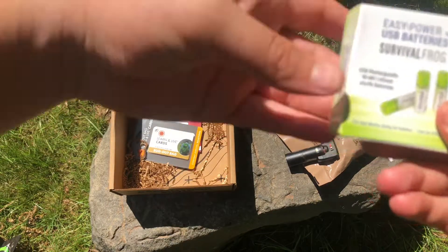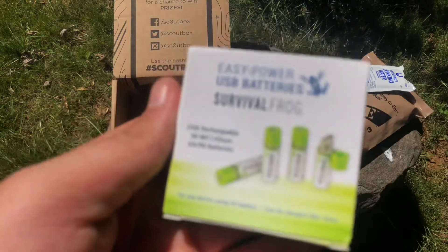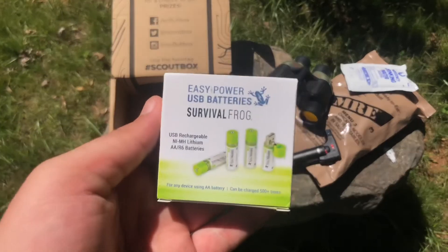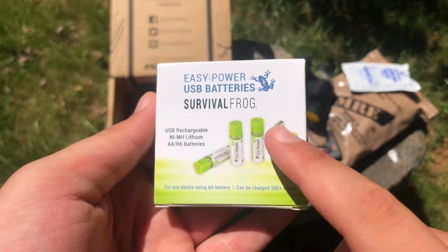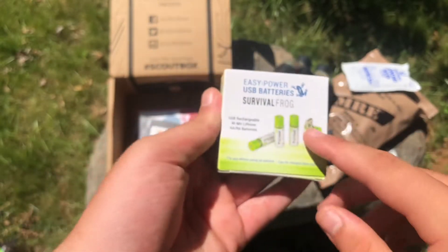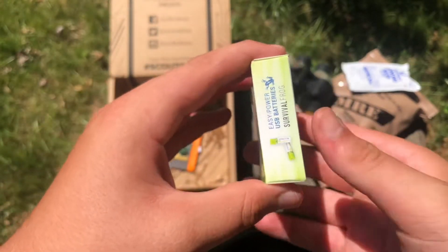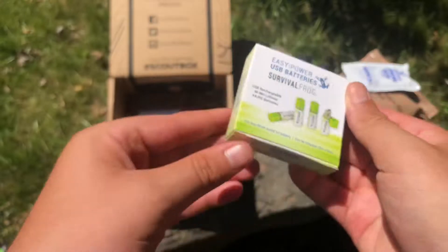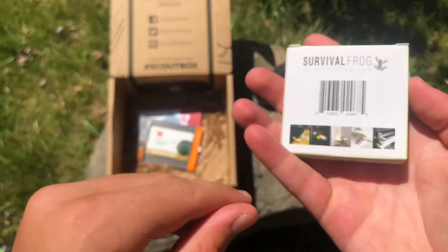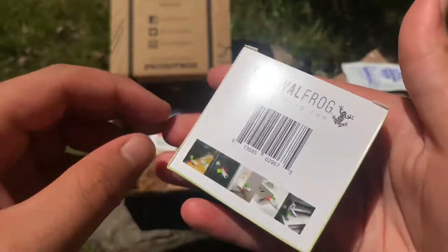Next in line we have USB batteries — that's so cool! You remove the cap and you can plug it into a USB port, like an iPhone charger or any other charger that uses USB. It looks like double-A batteries too. Cool.